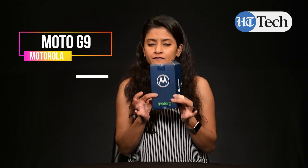Hi, welcome to HDDigital. I'm Janook Sen and today we're going to be talking about the top features of this smartphone from Motorola, the Motorola G9.